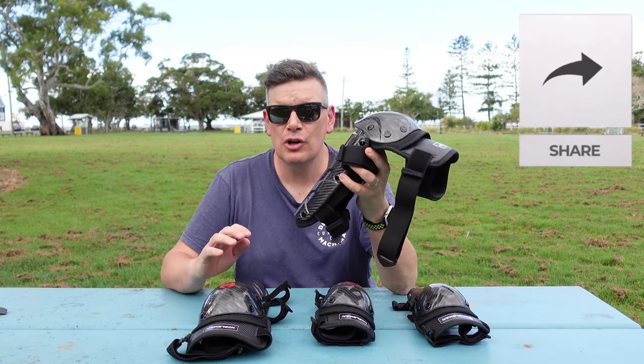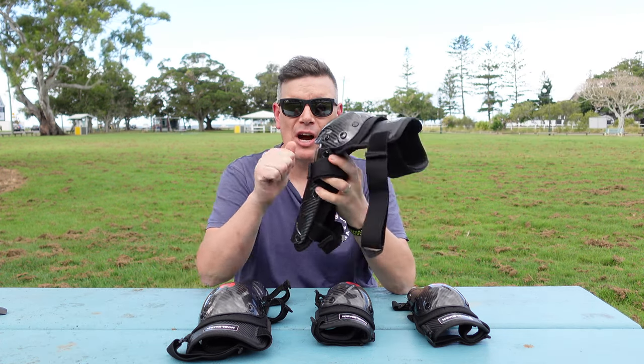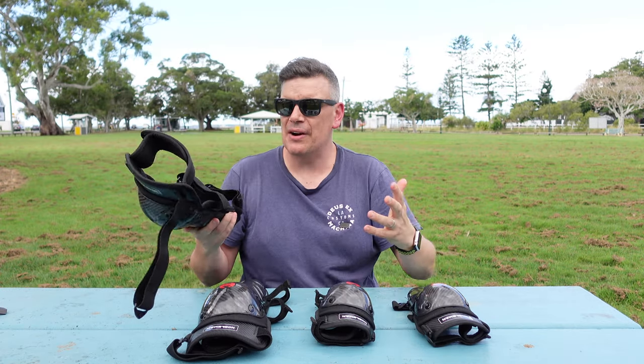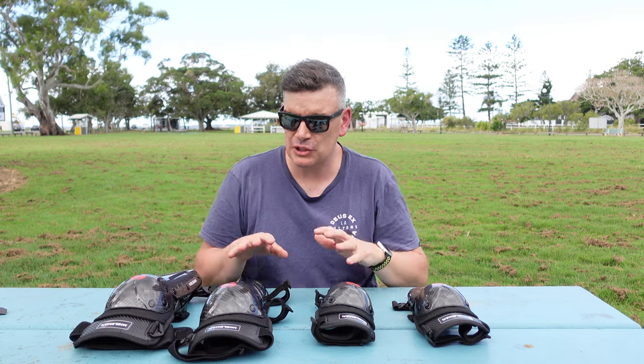Alright gang, and that is the end of the video — a really quick one today. The TQ1 pads from Nobleman look good, feel good, and will protect you if you come off. The super strong, lightweight 3K carbon fiber is just such a good choice for these pads. The foam on the inside is super comfortable, and the quick release buckles just make this a really nice set of protection to get.